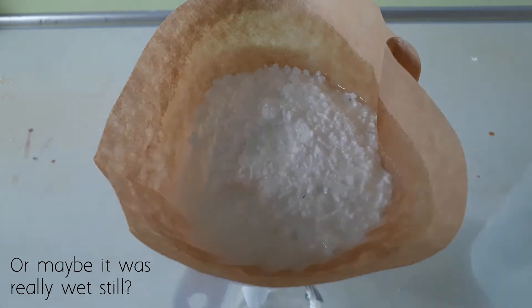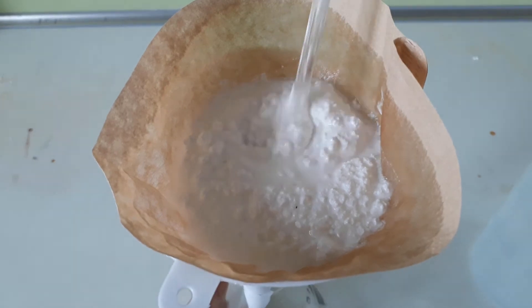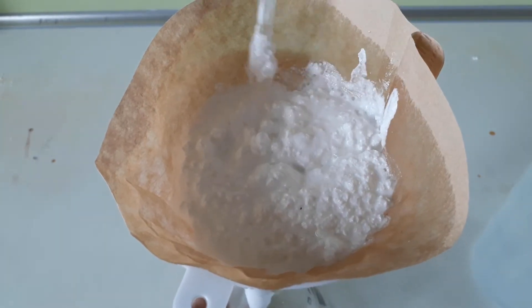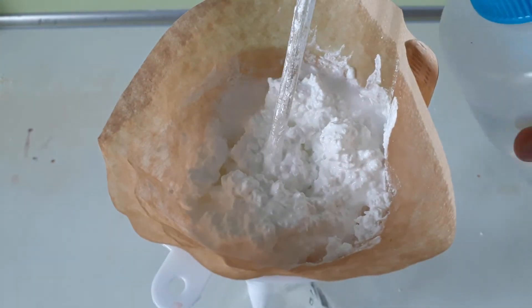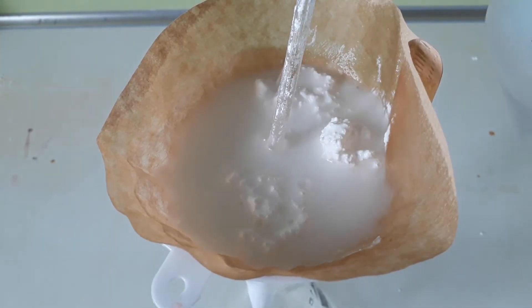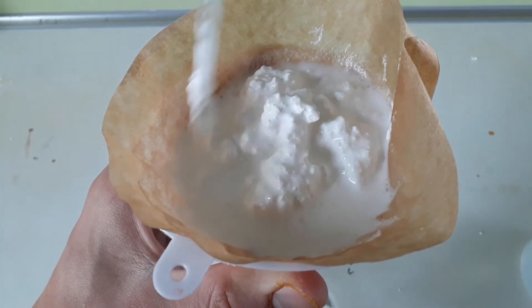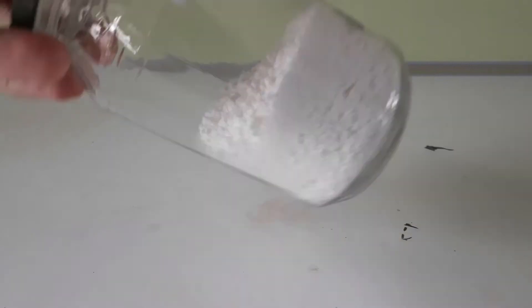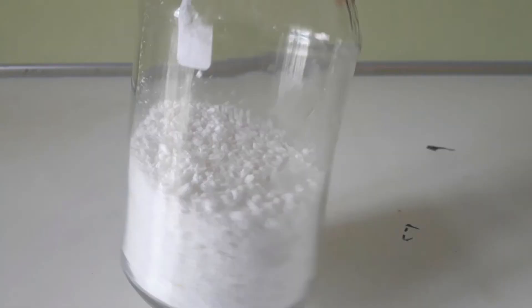So I decided to do another washing step and another drying step. But it turns out, as you'll see later, my product wasn't actually dry whatsoever. In the end, I gave up at a 110% yield and just continued with the next step.